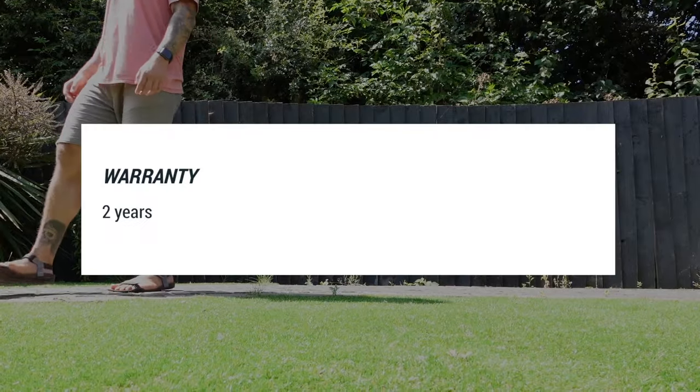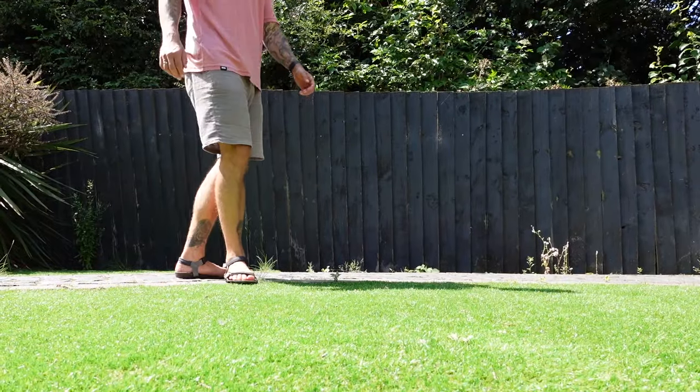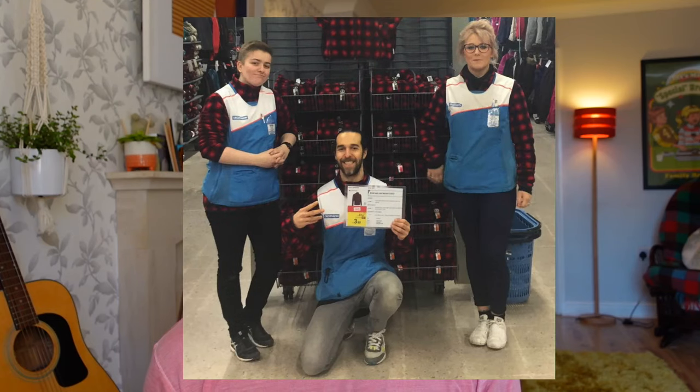Decathlon also backs its Forclaz brand with a two-year guarantee on their products, so it doesn't seem like I had too much to lose trying them out. I also used to work at Decathlon — it's a very reputable company and I highly recommend them. I hope you found this video useful, hope you learned something, and hopefully you'll grab yourself a new pair of minimalist barefoot sandals for £19.99. Drop it a like if you enjoyed it and I'll see you in the next one.